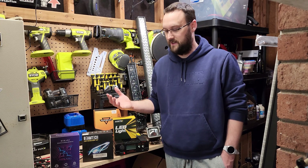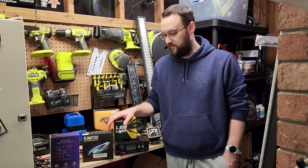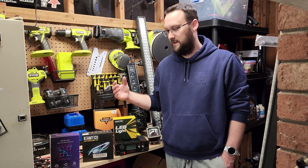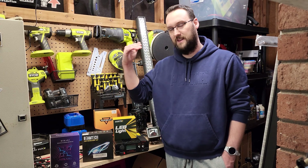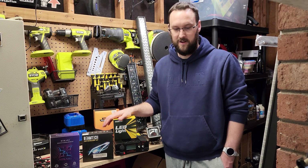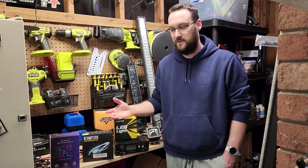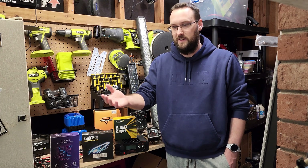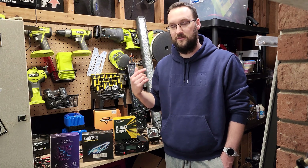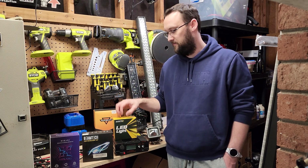If this sounds like something you're interested in, consider subscribing and looking for future videos in this series. This will be part of a playlist — this introduction and all the videos I do after this will be in that playlist so you can easily find them. If you have any suggestions on what you'd like to see measured — say you have an LED bulb in your car and you're curious where it sits — throw it in the comments and I will try to get to it.